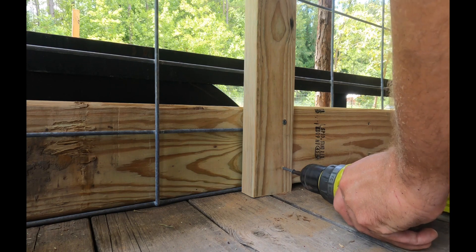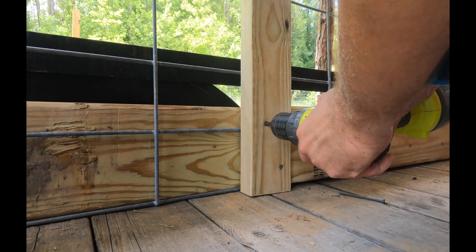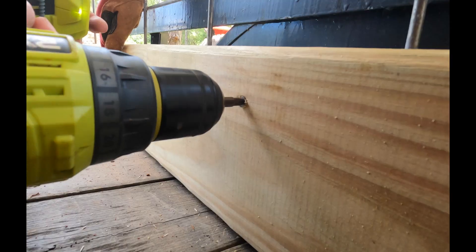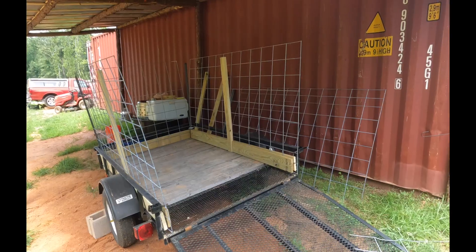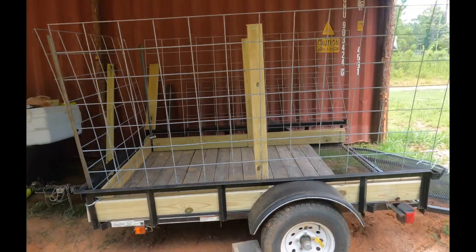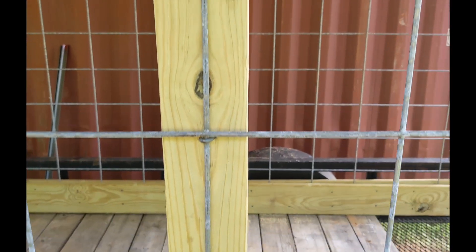We screwed a 4-foot piece of 2x4 vertically above the axle. Two vertical pieces with a cross piece and bracing will provide strong support for the cattle panels. Barbed staples were hammered into the 2x4s to keep the panels secured to the frame.